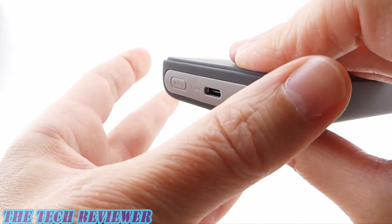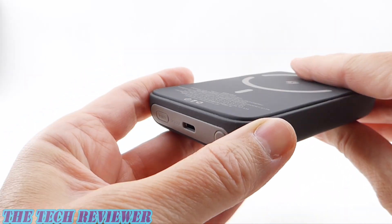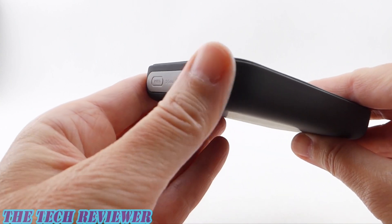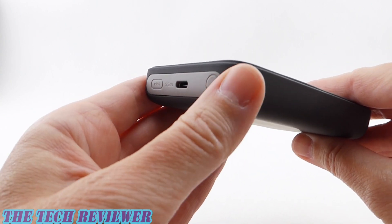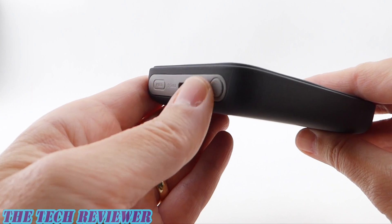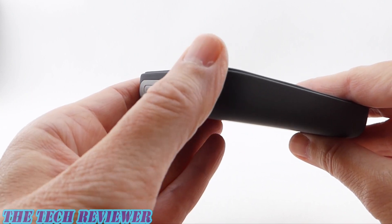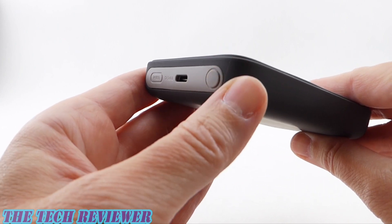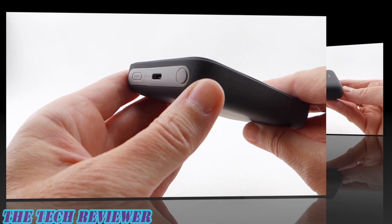You also have a power button here. This has instant on when you attach it onto a MagSafe-compatible device, but you can use the power button to turn that off — so if you don't want it to be charging when it's attached onto your device, you can disable that. You can also use the power button to enter low power mode for wearables charging.